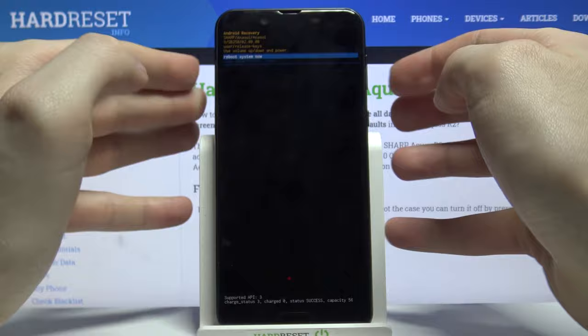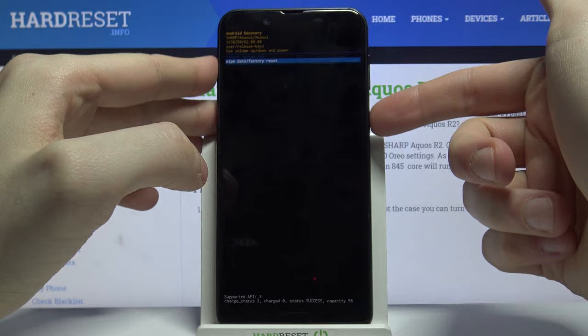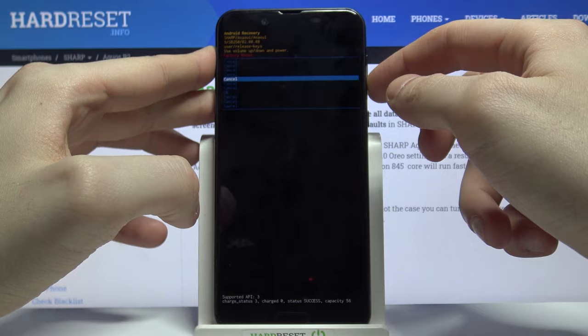Keep holding volume down until the menu appears. When this menu appears, use the volume keys to navigate to the second option — 'Wipe Data / Factory Reset' — and then select it with the power key.